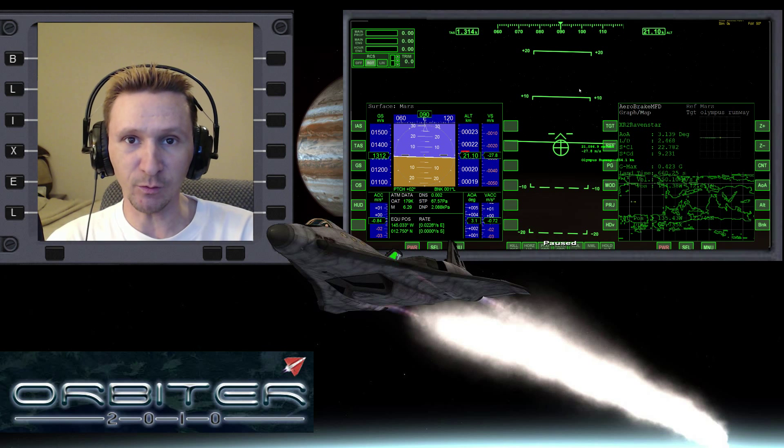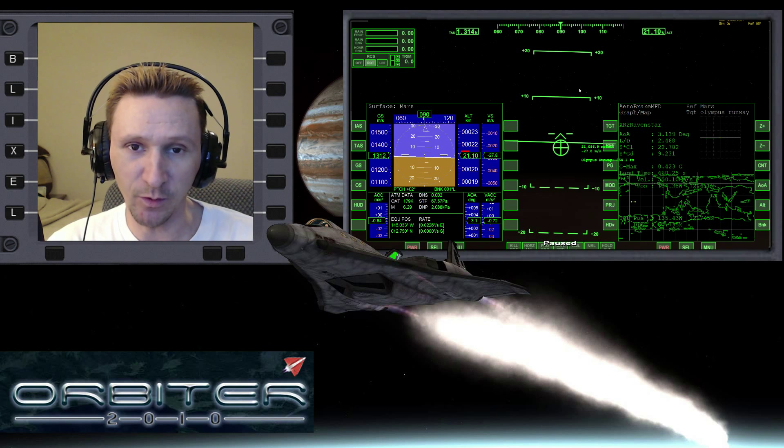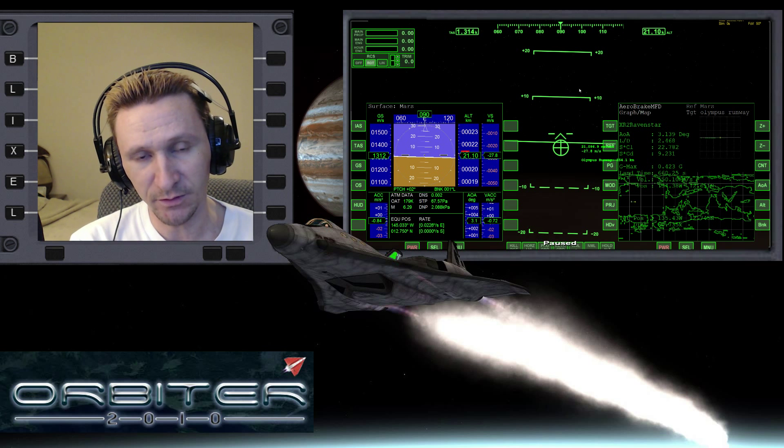Welcome to another Orbiter 2010 video. This video is going to be the conclusion of my new Earth to Mars video series that I'm putting together.